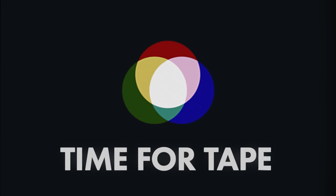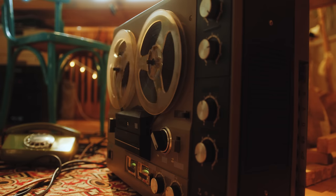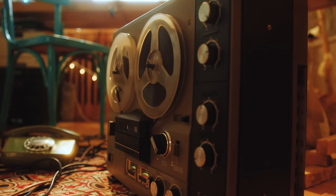Vinyl, as some of you don't tire of telling me, is an imperfect medium — and I get that — which is why I really enjoy playing around with tape. It's difficult to believe nowadays, but up until the early 1990s tape was everywhere, and then suddenly it was gone. Fortunately I managed to keep hold of my cassette collection and have even been adding to it in recent years. I now have what I consider a pretty decent collection of classic cassettes, of which this is just a few.